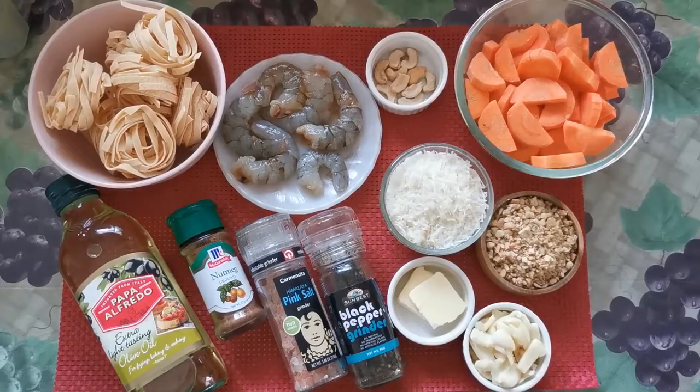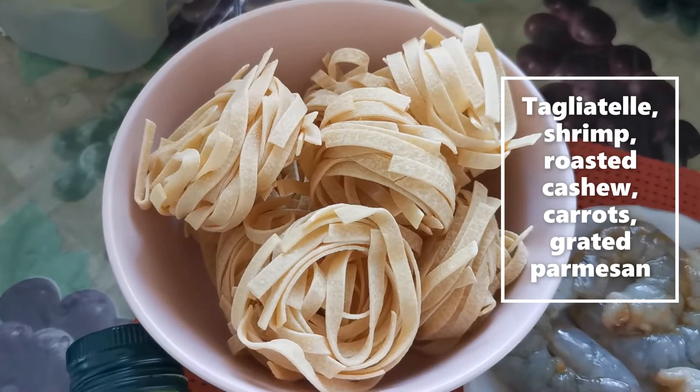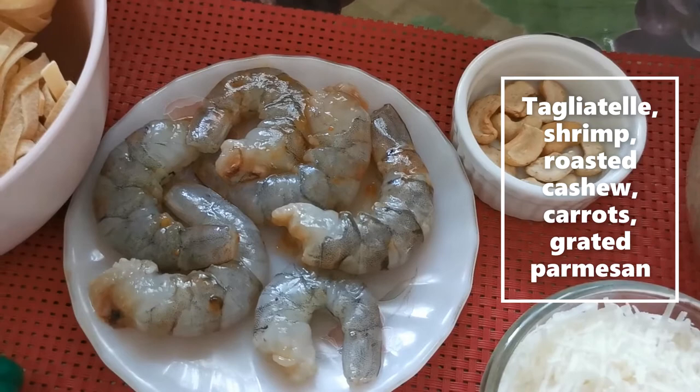So for this pasta dish, I'll be using egg tagliatelle for my noodles, some shrimp, and roasted cashew nuts for my garnish.